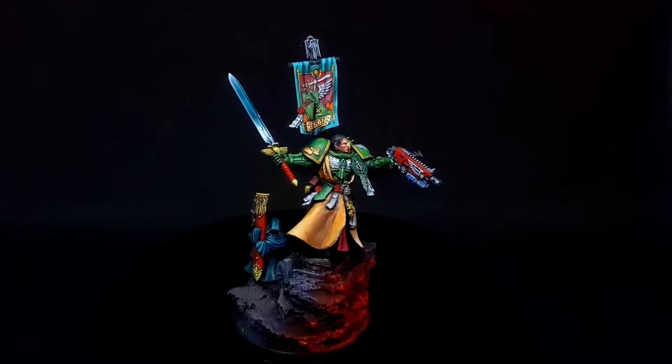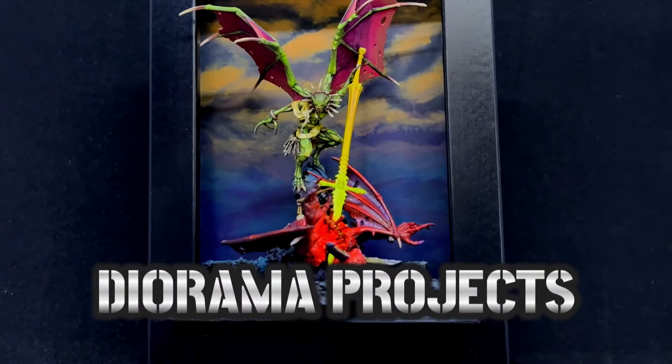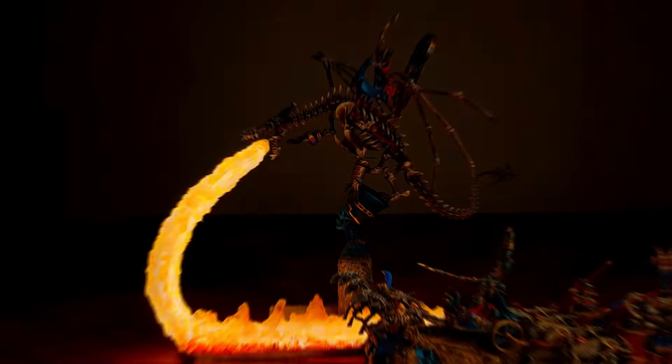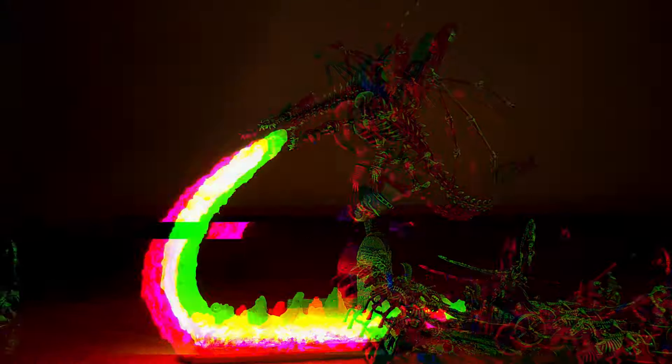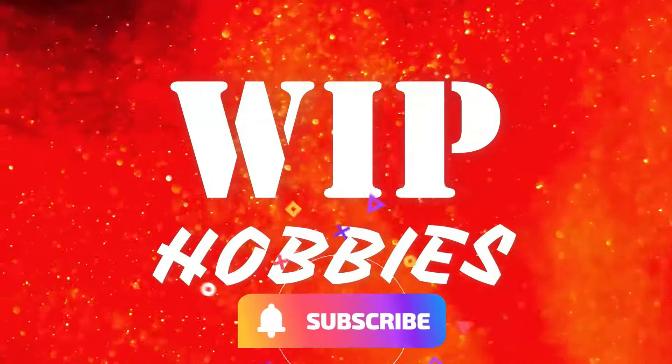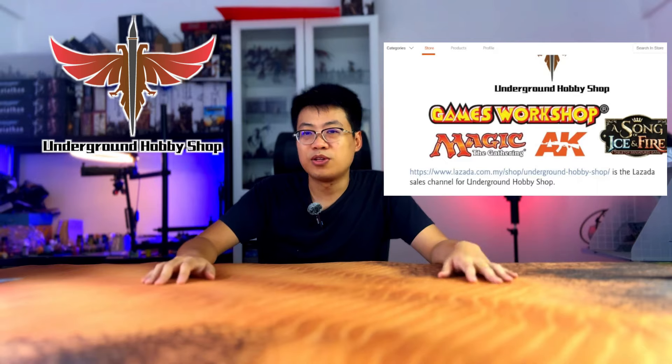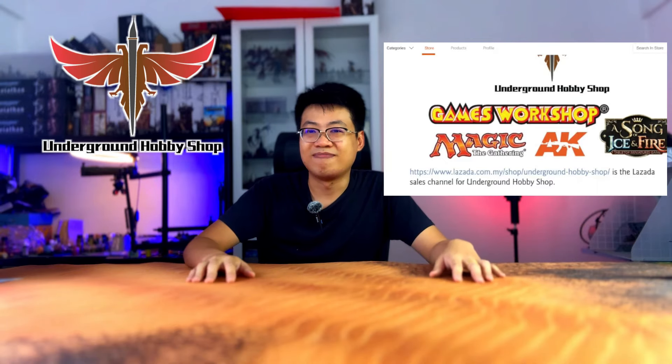Hi guys, welcome back to World in Project Hobbies, my name is Edwin. If you're looking to buy miniatures, paint, brushes, or other accessories for your hobby needs, feel free to check out the description below — it will direct you to a Lazada link where you can find cool deals. If you'd like to support the channel, please feel free to check them out.